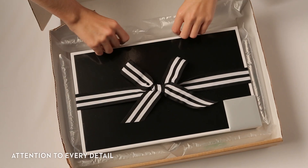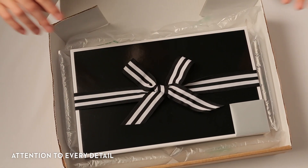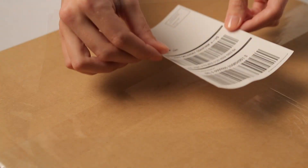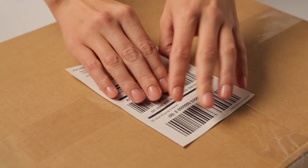And you don't have to worry about how it's going to arrive. We cushion all four sides of the box, ensuring that your gift will be absolutely perfect when it gets there.